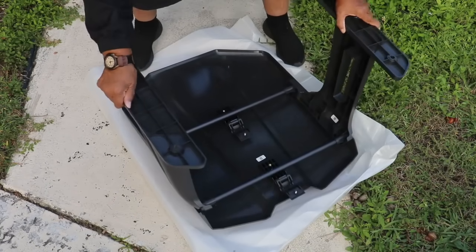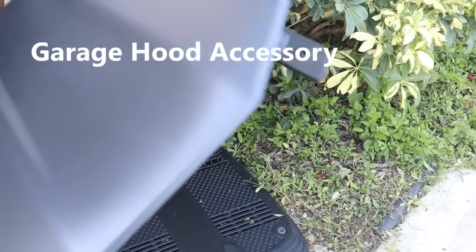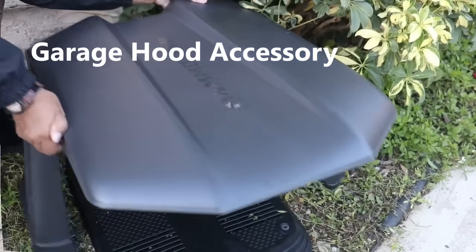If you elect the garage accessory, that's going to take you a minute or two to snap the parts together, but they go together quite easily. Now let me show you how to set up the Luba Mini all-wheel drive robotic lawnmower.